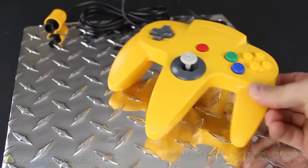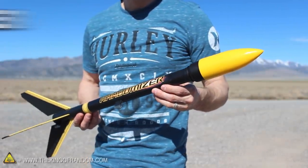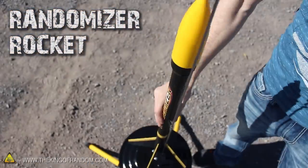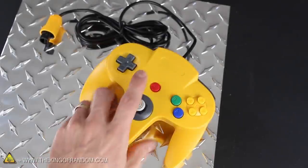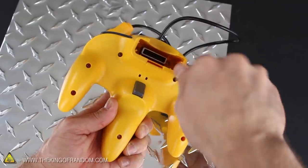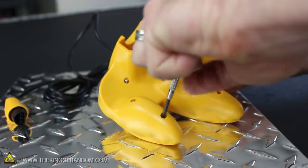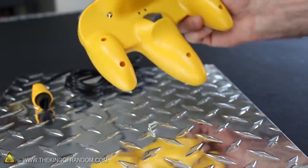Let's start this project with a Nintendo 64 game controller. I chose yellow because this way it'll match the randomizer rocket I'll show you how to build in another project video. Now if we flip the control over, you'll see there are 9 screws holding the two halves together, and all it takes to remove them is a small Phillips head screwdriver. Make sure you save the screws in a really safe place, because we will need them to put the controller back together at the end.